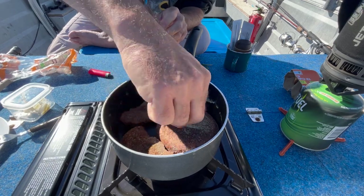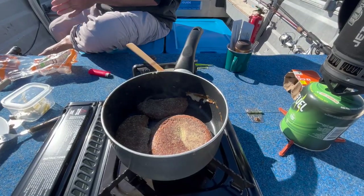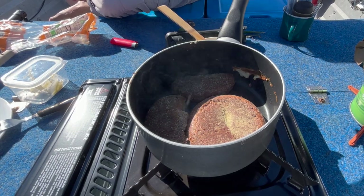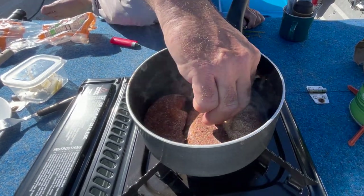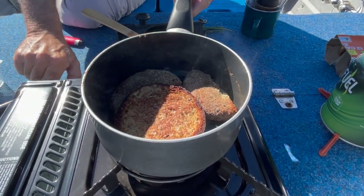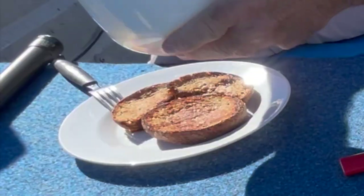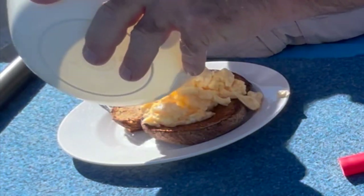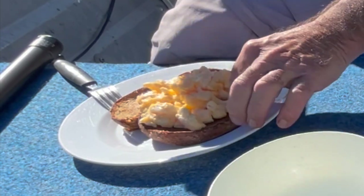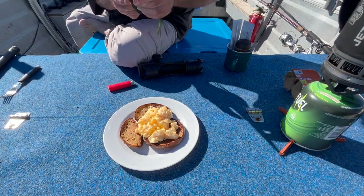I didn't want to bring a big pan on the boat. There you have it — very simple, easy meal. You can make it for your mum for Mother's Day or make your wife breakfast in bed and get into the good books. Well, that wasn't very long at all. Turn this heat off — I'm just going to plate this up and we can have a look at it. There we go, that's them plated up.